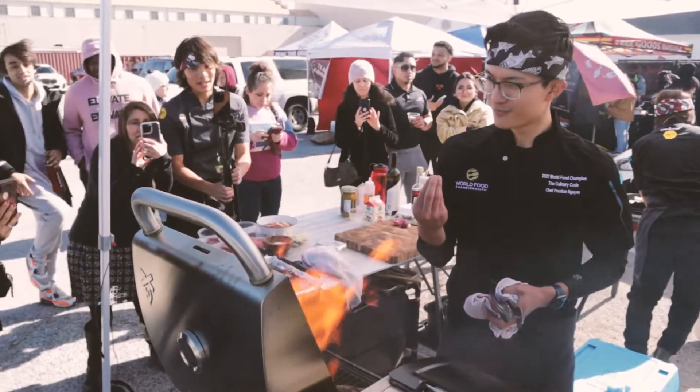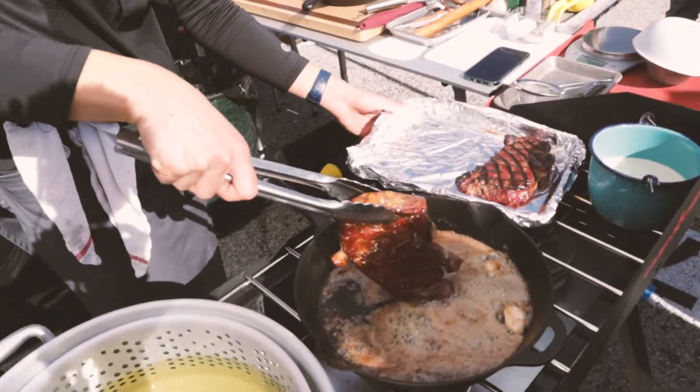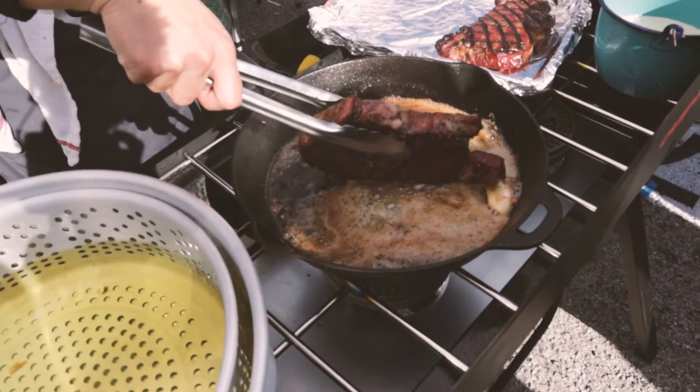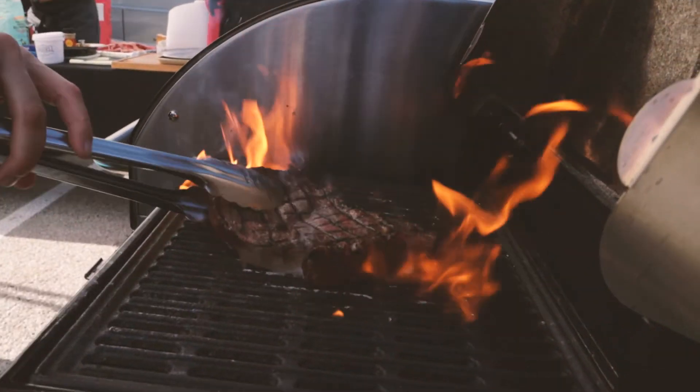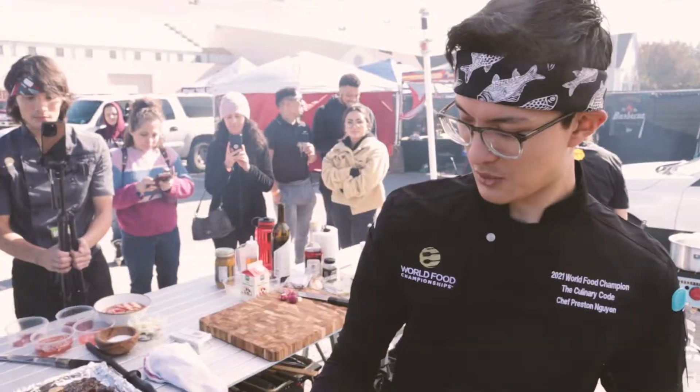We've got the other ribeyes right now, basted in some compound butter and some garlic. It's going pretty good, we're on time, everything's tasting good so far, looking good — so I'm excited.